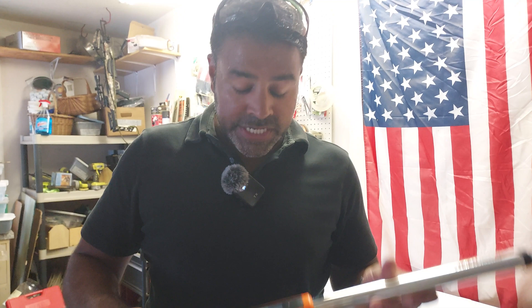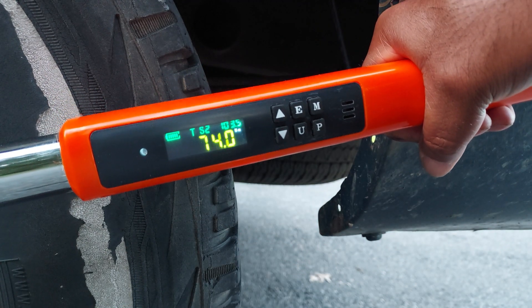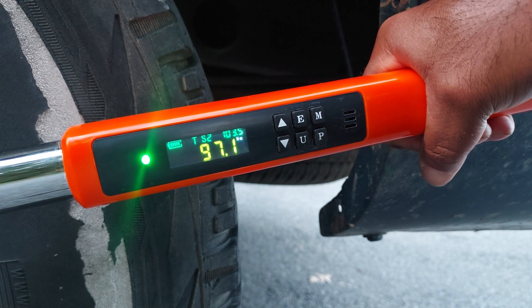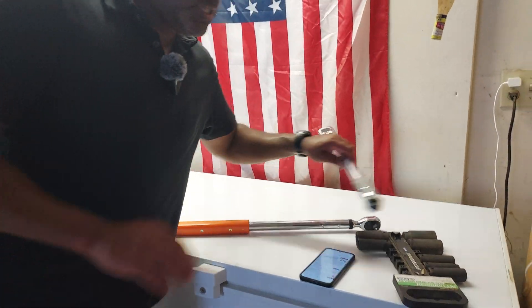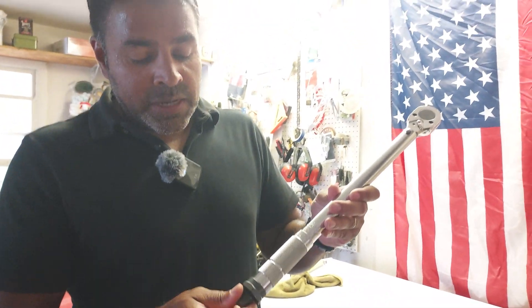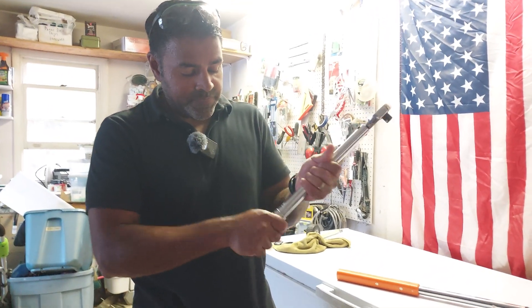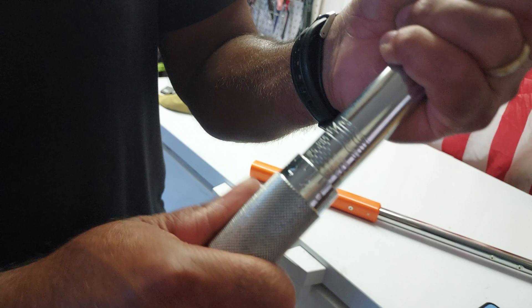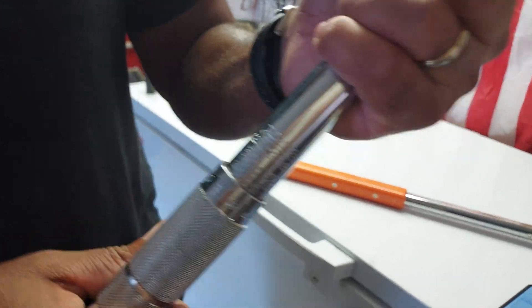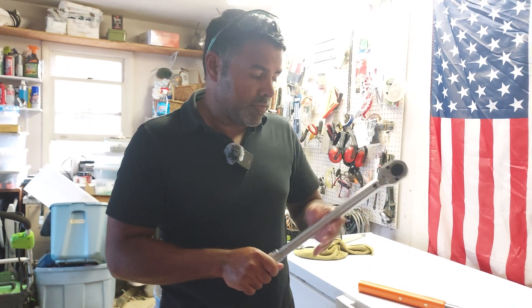The digital torque wrench gives you that vibration feeling and the beeping — the audio signal — when you get close to your torque level. A lot of you might be used to these manual click wrenches, which are nice as well. The way you adjust those is you loosen them and dial in your torque level. Some people prefer that and get the manual click feeling.